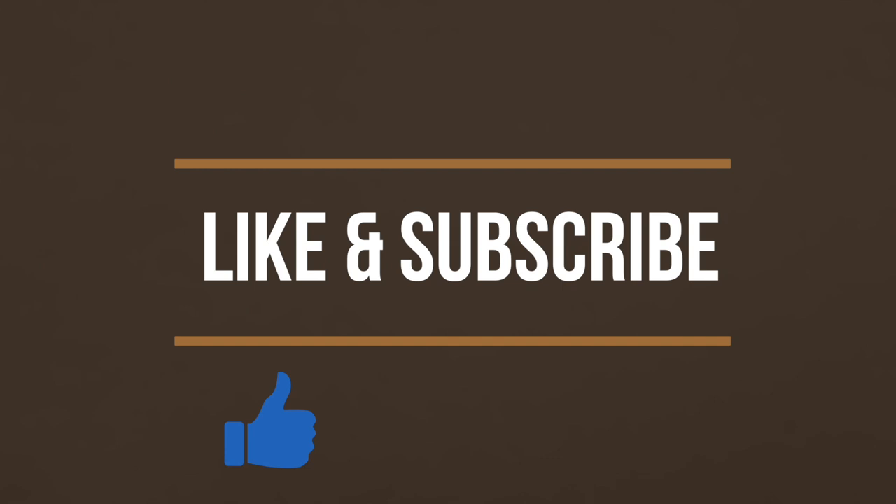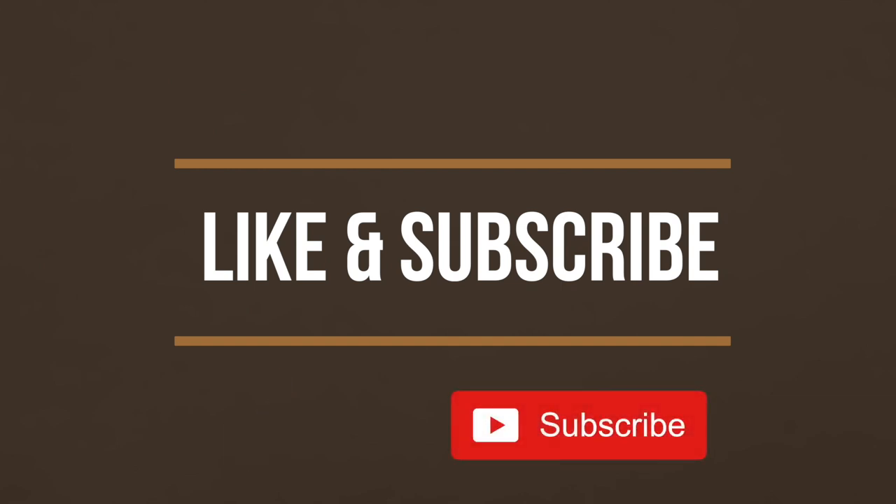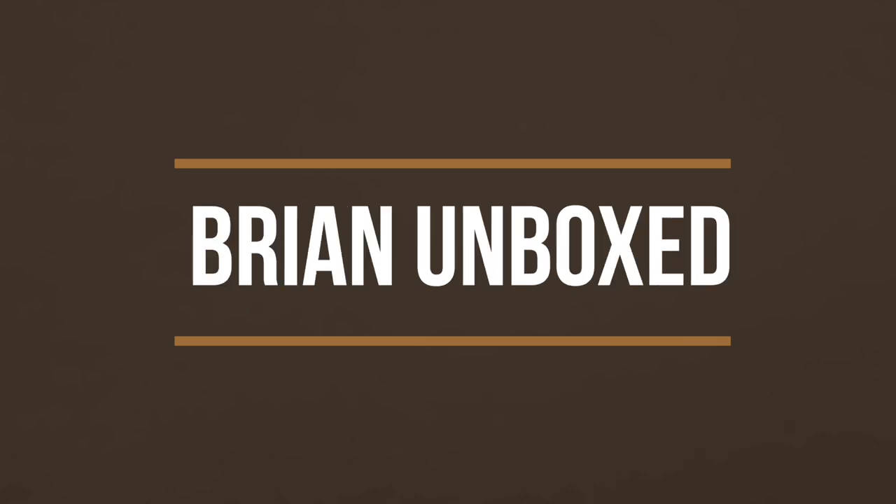If you liked my video, go ahead and hit that like button. And if you haven't subscribed yet, hit that subscribe button as well. Until next time, this is Bryan Unboxed — take care everyone!